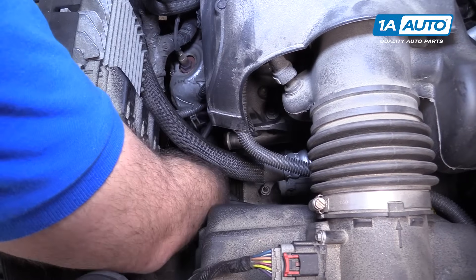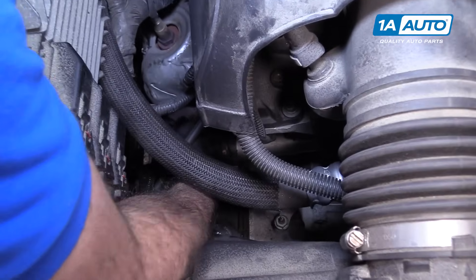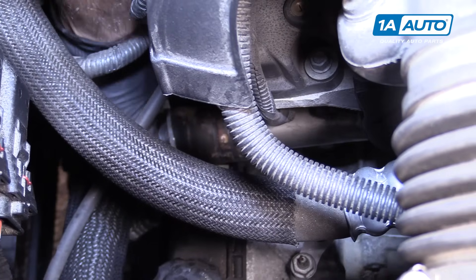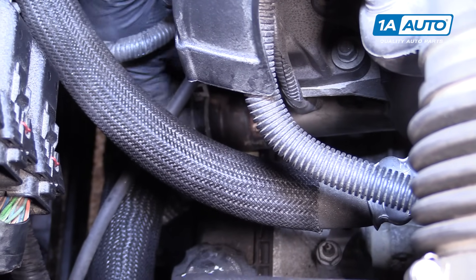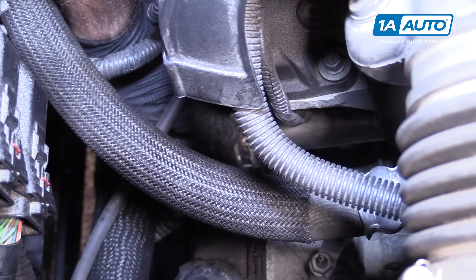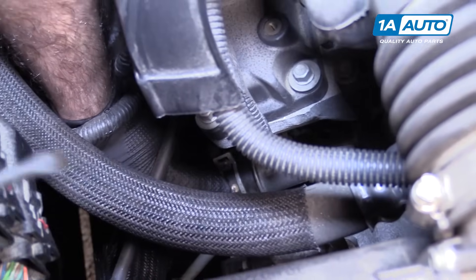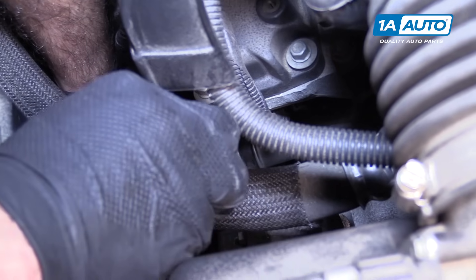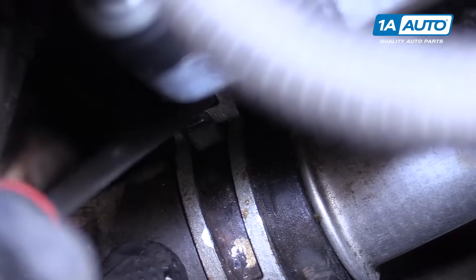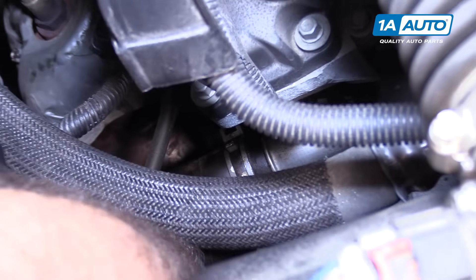Reinstall the lower radiator hose to the engine. Put that right into place — it'll go right to that little stop right there. Get the clamp roughly where it was. Use the flat-bladed screwdriver and pry it down. There it is, snapped into place. It's sealed up.